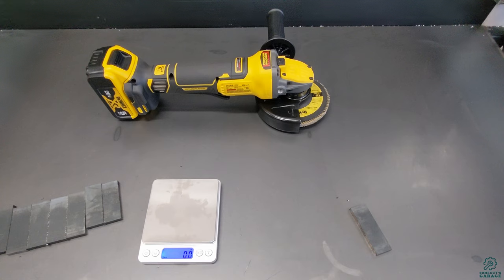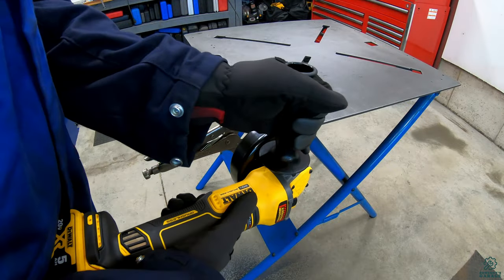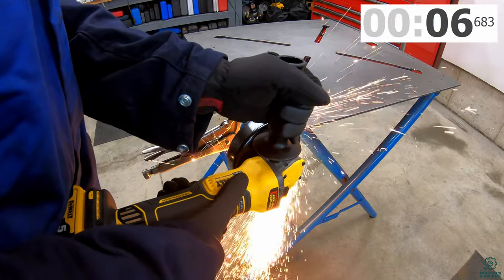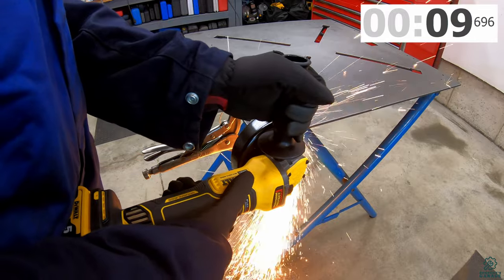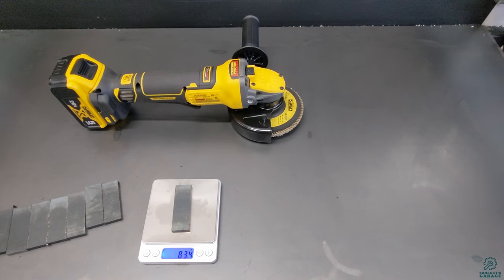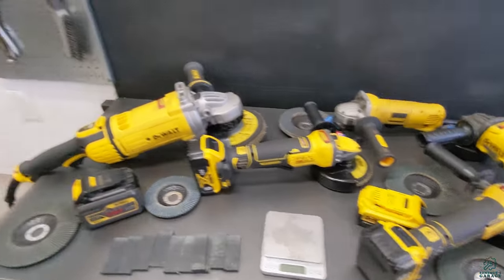I'm repeating the DCG 416 with the five inch wheel on 20 volts since it was a bit of an outlier, just to give it a fair shot. Before weight 87.2g, after weight 83.4g. Given the starting weight, that's not far off its earlier run, which confirms the grinder just doesn't have enough power on 20 volts to run the five inch wheel effectively.